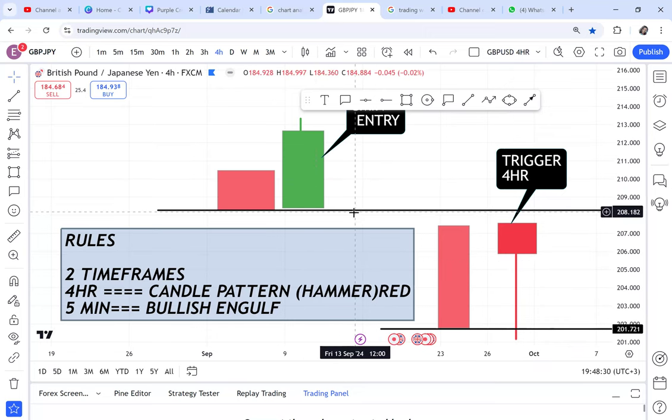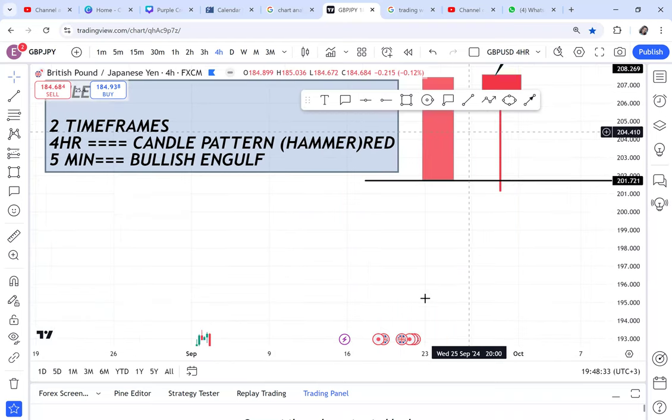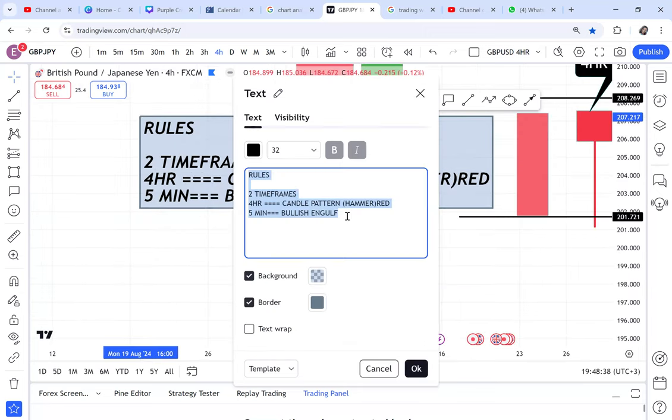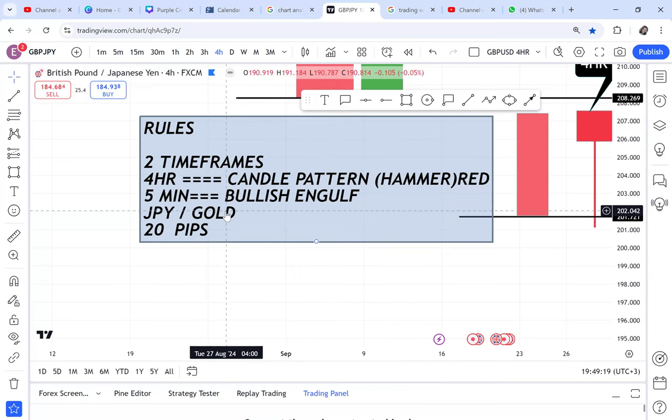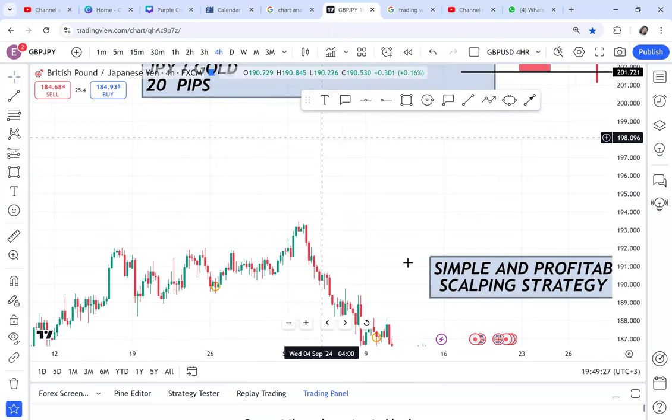Think of it as: hammer is the trigger, bullish engulf is the entry. The third rule is to use this on JPY pairs because they are volatile — I have also tested it on gold. Use it on these two because they are volatile. If you use this on less volatile pairs you may not get the same result. I have back-tested it on JPY pairs. Then target only 20 pips — don't target too many pips.